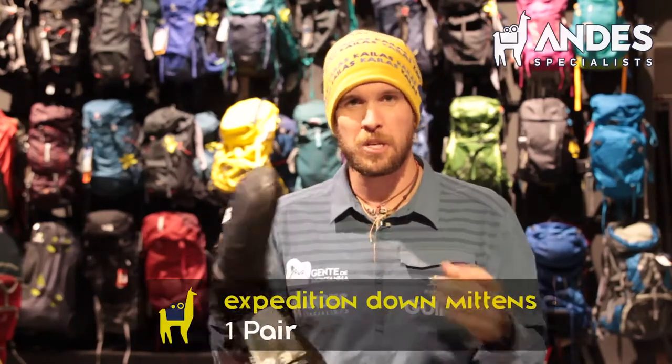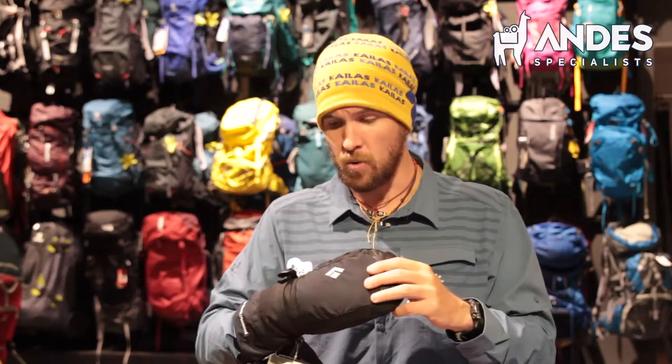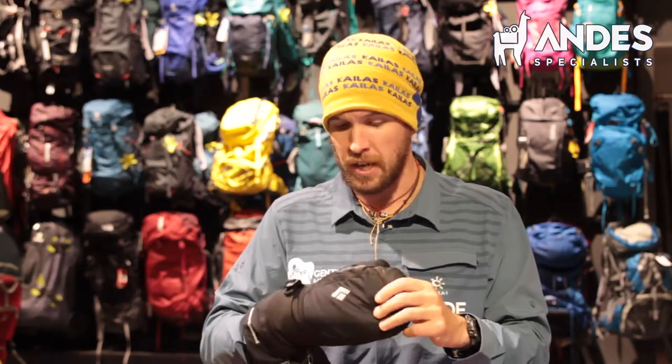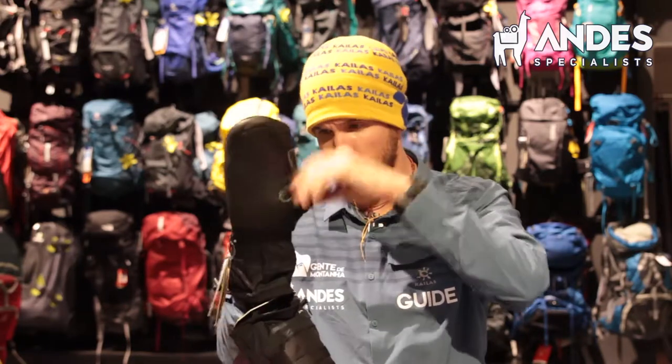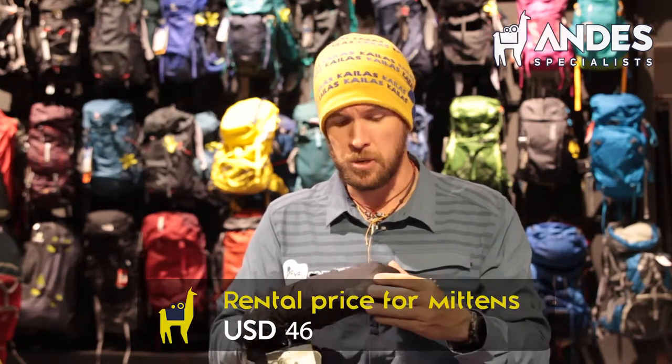You need good mittens — good expedition down mittens. Make sure they're down. For Aconcagua I would not go for the thin ones, and I would not go for the ones with separate fingers. I would just go with two: one for the four fingers and one for the thumb. You can rent these in Mendoza — there are maybe four different options in Mendoza to rent, so you don't have to worry, you can rent them.